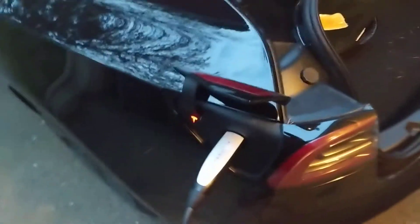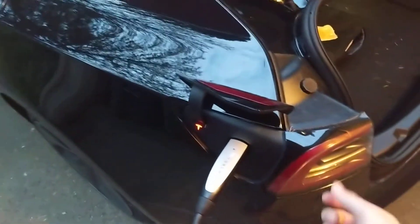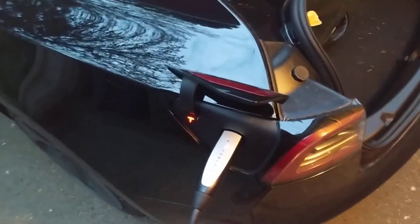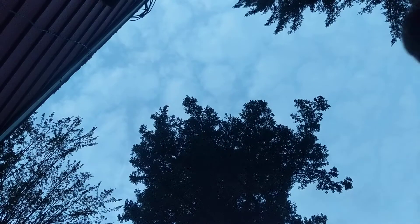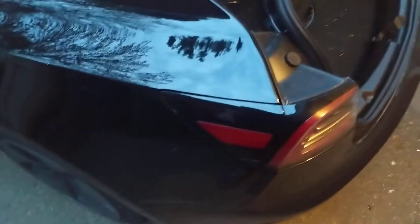I'm going to pull it — pull the cord and then pull the charge port at the same time. I had to use both hands. Pulled it out, but I had to use that little pull cord that's right behind the charge port in the trunk.